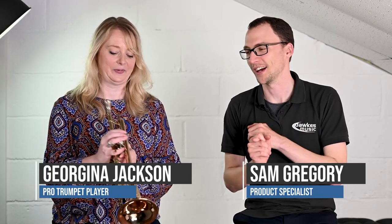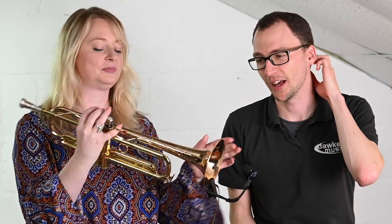Hello everybody and welcome to this video with myself and Georgina — we are back with the Bach Strad LR190-43B. That's a long one, it's exhausting. It's part of the 190 series; the other one, the LT190, is the lightweight which we've done a separate video about. This however is a slightly different spec and has a slightly different kind of vibe — it's a different animal.